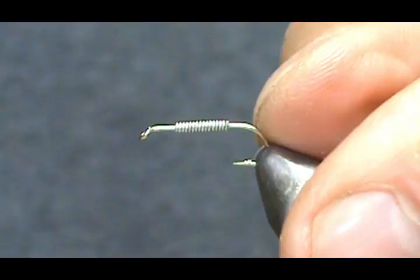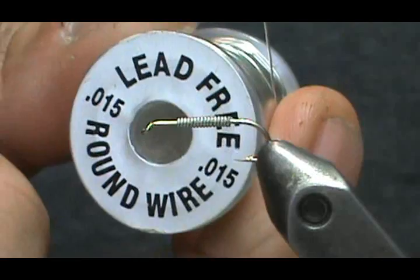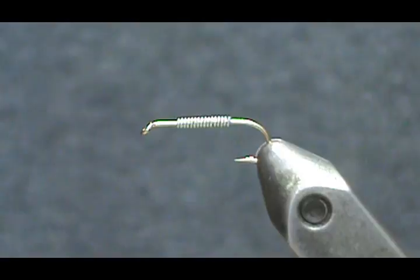The hook in the vise is a size 14. This fly you can tie from size 8 to 14, and I have 15 wraps of 15-thousandths lead-free wire on there. I started the video and my phone rang, so that's why there's lead-free wire on there already.